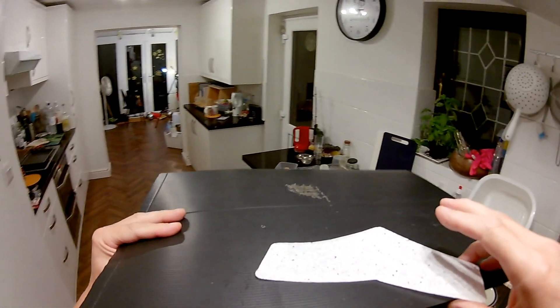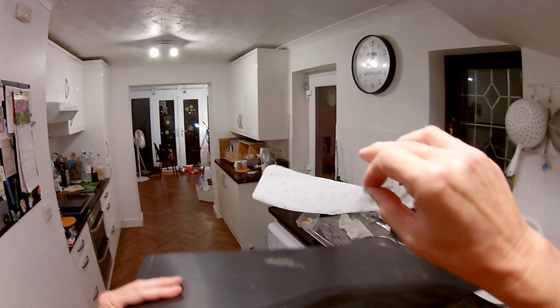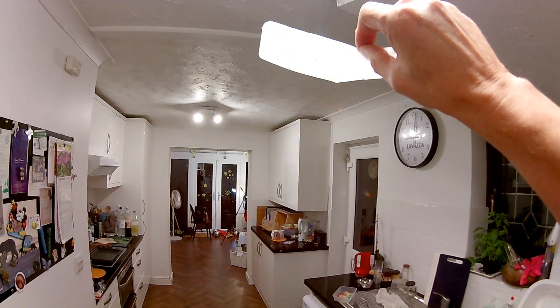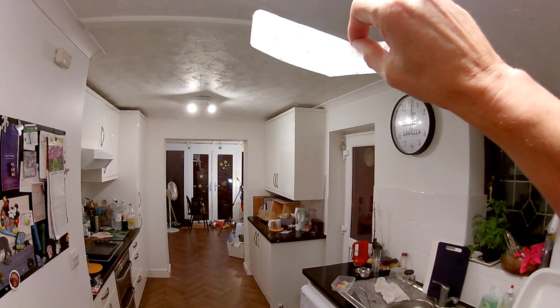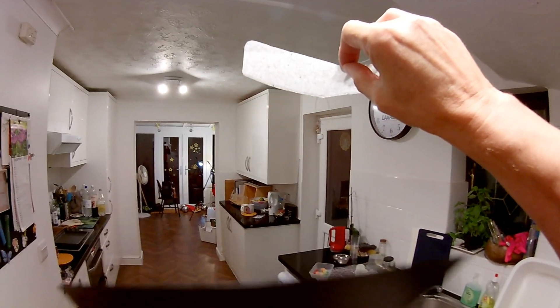So, there we go. Now, can we turn it? That's the big thing — to try and get it to turn. You really need a lot more space than I've got in my kitchen here. Let it go, it catches the air, it just floats, and then you give it a bit of a wave to surf on.